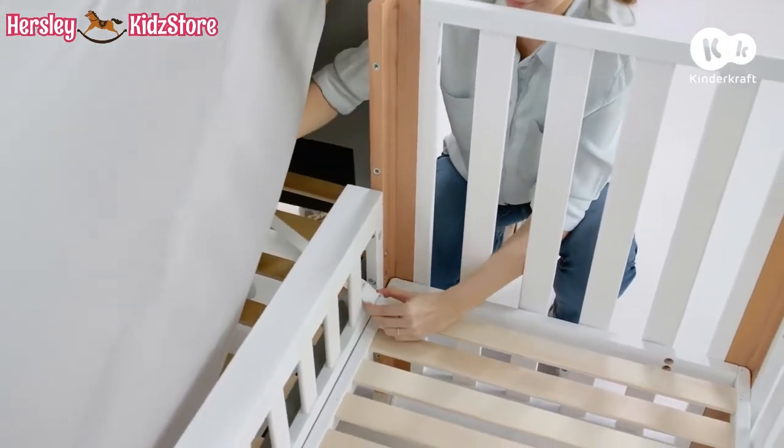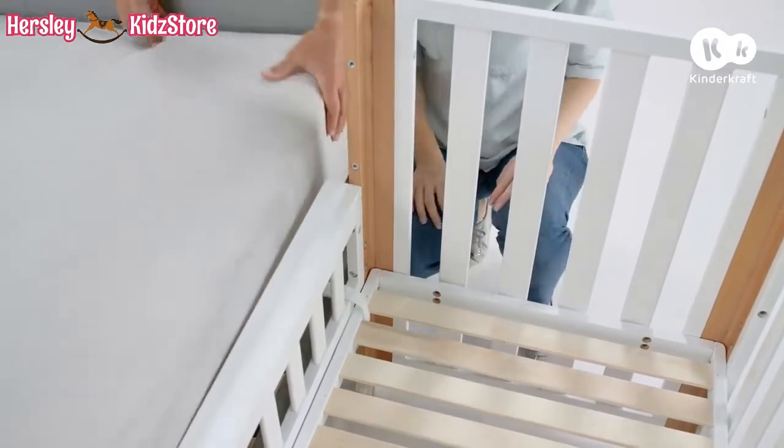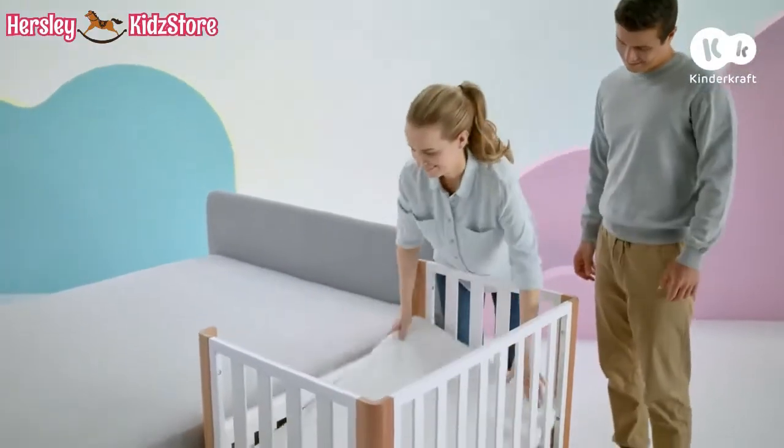Then buckle them and pull them tight. Finally, put the mattress inside.